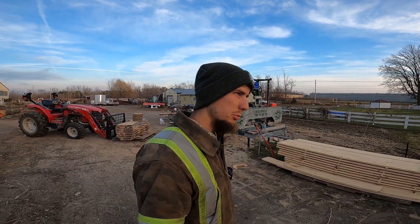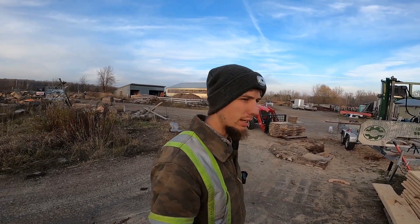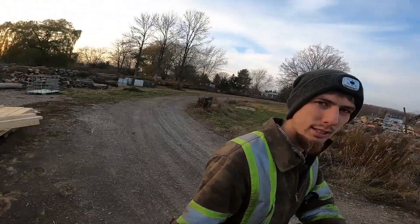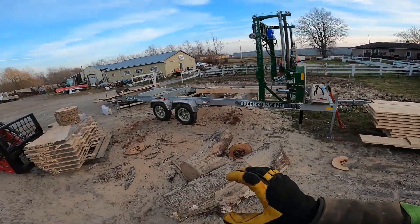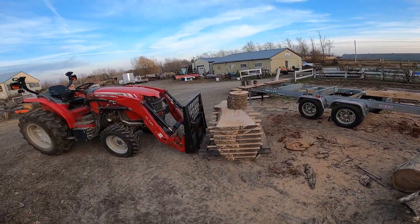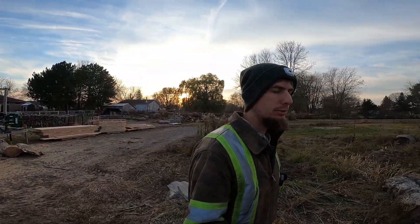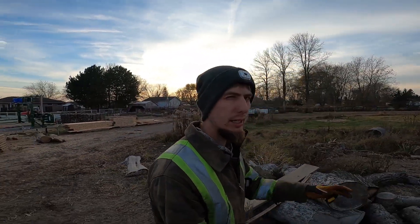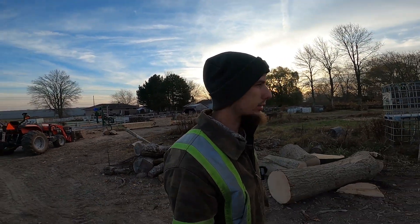Hey everyone and welcome back to the Earth in Bloom channel. We are supposed to get snow tonight. As you can see, we've been doing a bunch of milling, trying to get some logs cleaned up before the winter. I tried to video a few of those, but I might be able to save the clips. The GoPro said it corrupted or something.